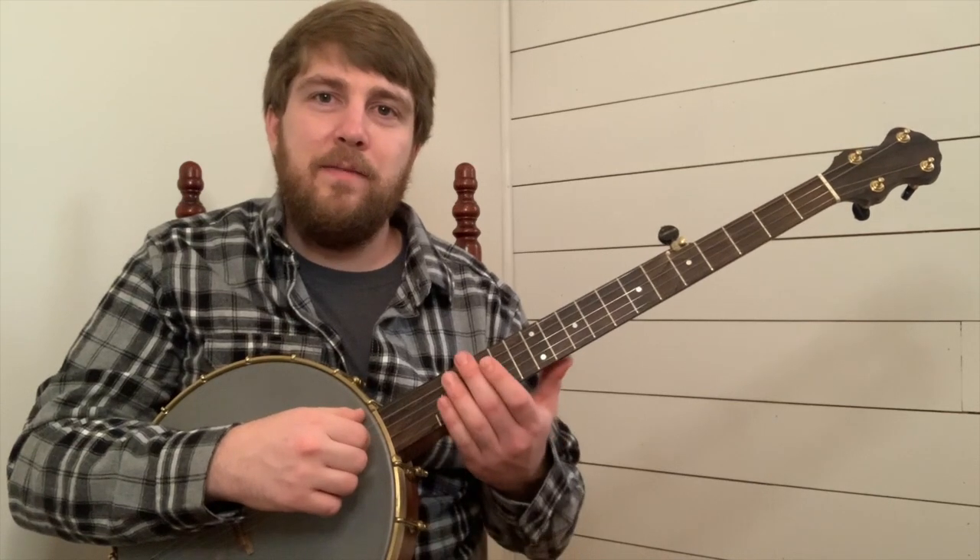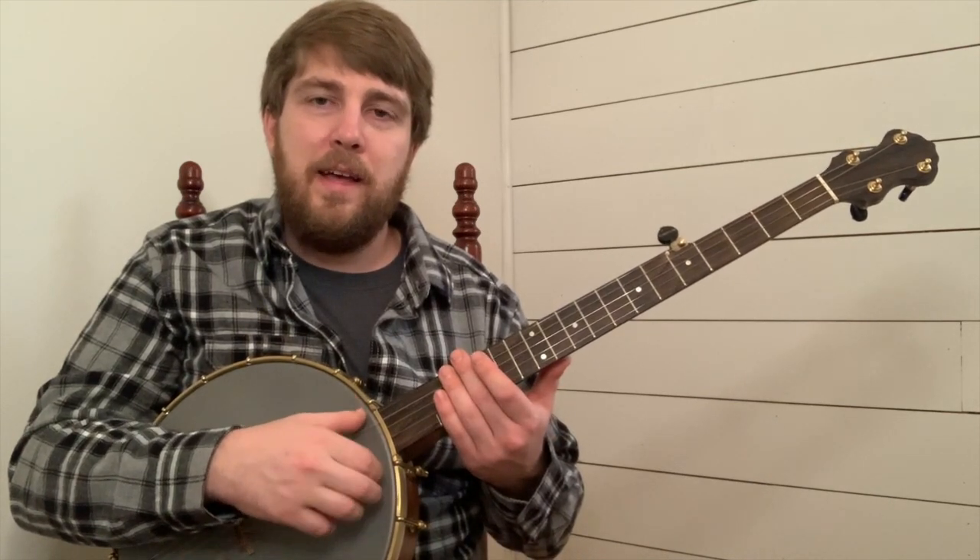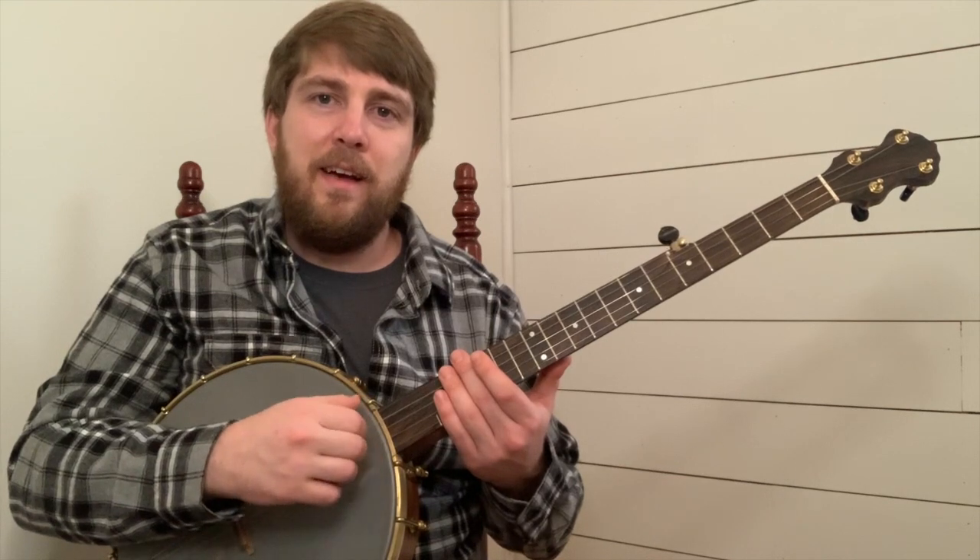Let's play that together. One, and two, and that.